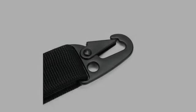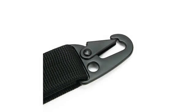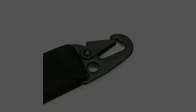Great product. Use it to clip keys to outside of bags. Also clips to belt loops when needed. Nice and affordable.